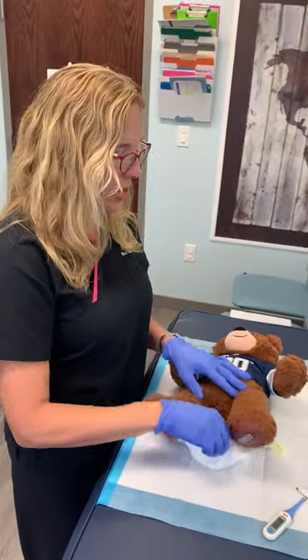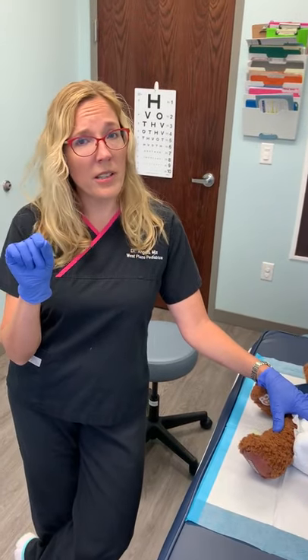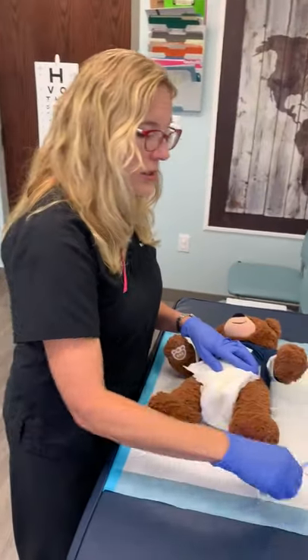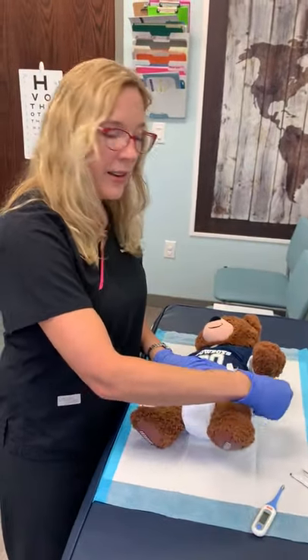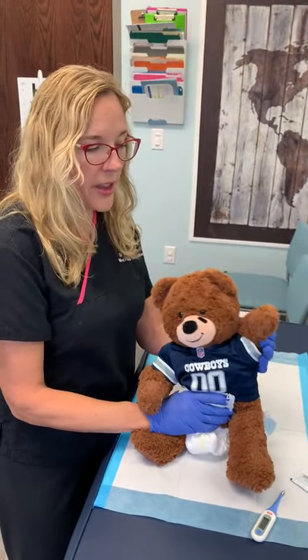It might take about a minute, and it should beep after that. If it's not beeping, or you get a really low temperature, you probably didn't insert it far enough — so you just need to insert it until that little silver tip disappears and you get to the blue part. And that's been taking a rectal temperature — 101. Have a great day! I'm fever free!